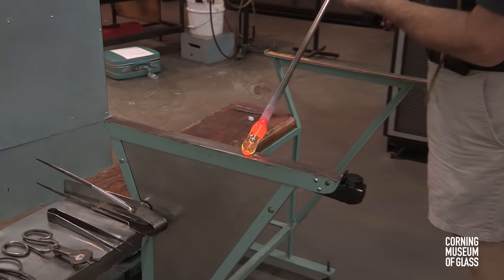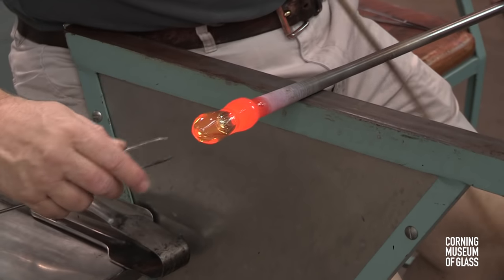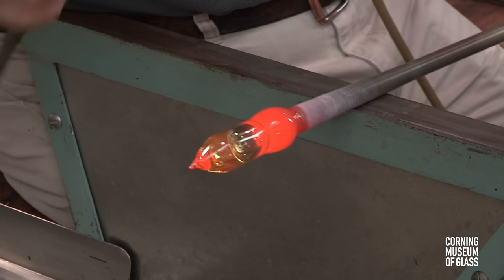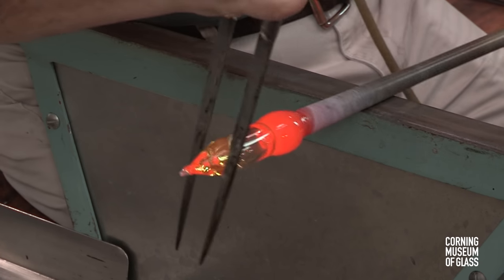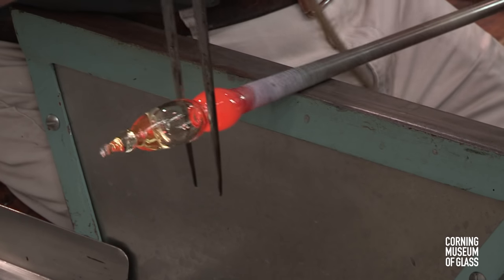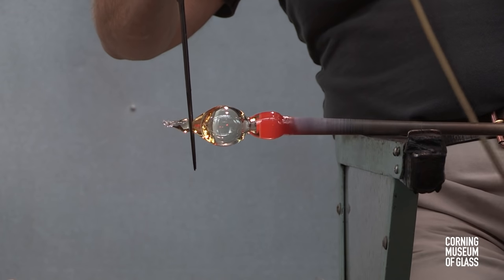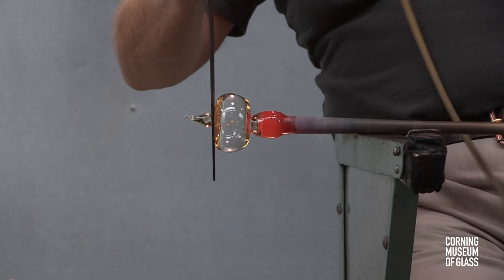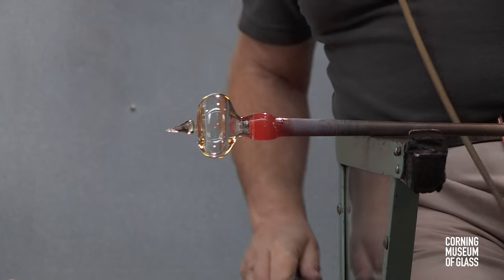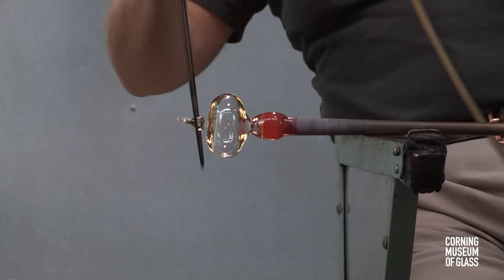After reheating, the glass is further inflated and shaped to become an oblate spheroid. A constriction is formed between the vessel and the blowpipe; this will eventually allow the bubble to be broken free of the blowpipe.